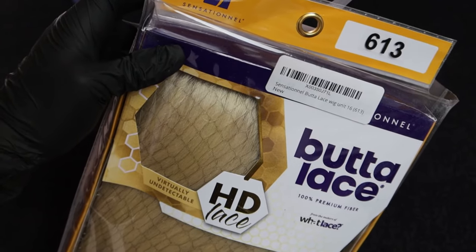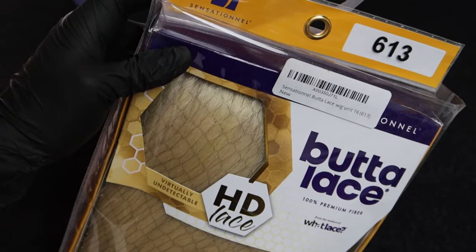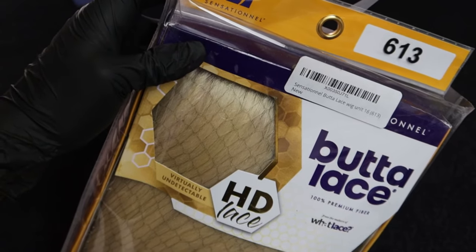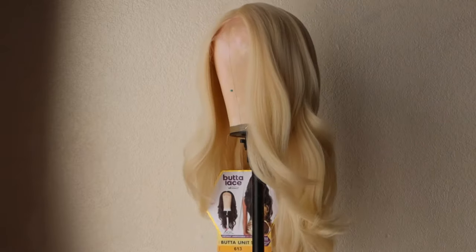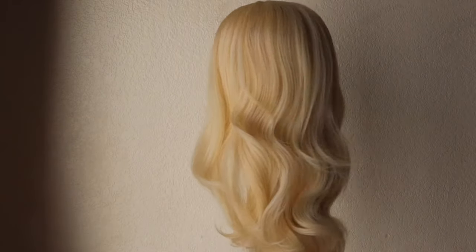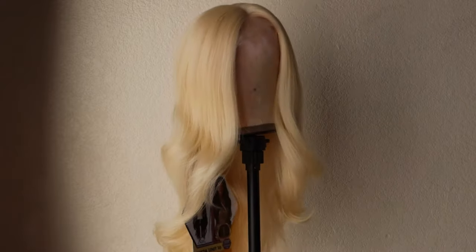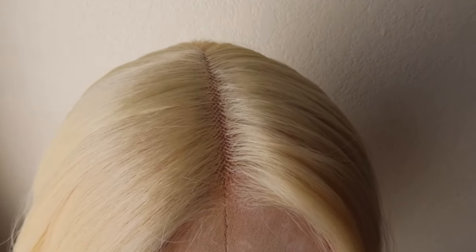The Butter Lace units are probably my favourite synthetic wigs because they just fit my head really nicely. Let me show you what this wig looks like. The Butter Lace Unit 16 has a lot of layers in it which I like. I like the Butter Lace Unit 14 because of its length but the 16 is a little bit shorter but still long enough.